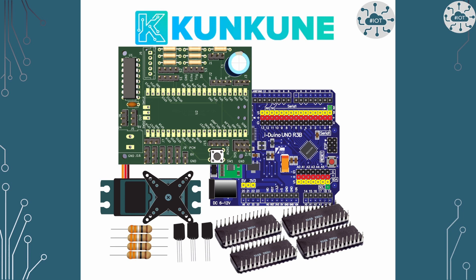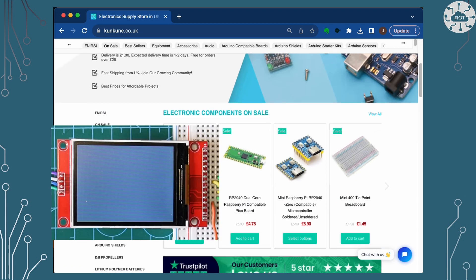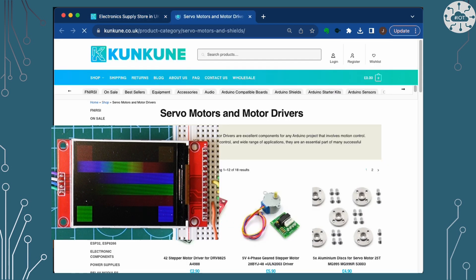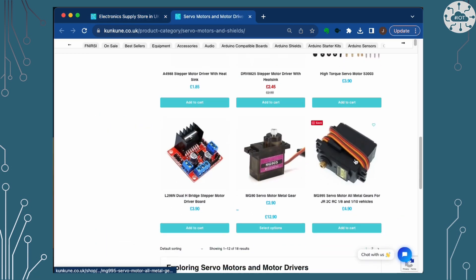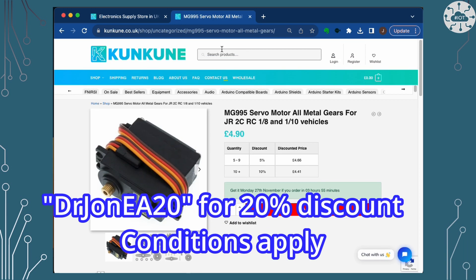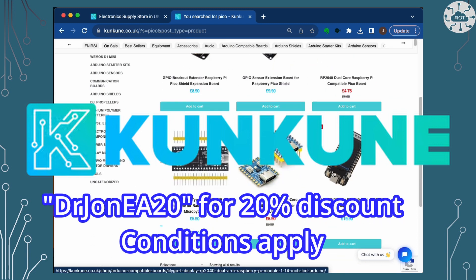This video is sponsored by Cancun. Cancun are a friendly online retailer in the UK for modules, components and tools. I used Cancun to source the TFT screen in this video along with some other components. Cancun have kindly offered a discount to my channel viewers on your first order — just quote DrJohnEA20 at checkout to get a 20% discount. This excludes electronic test equipment and tools.